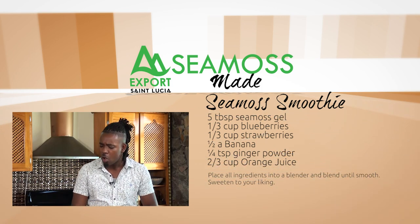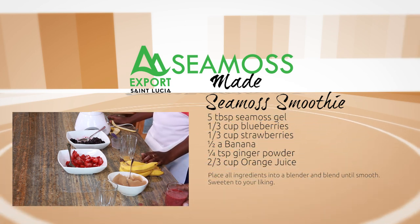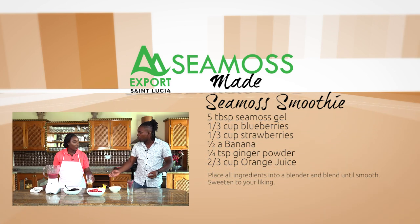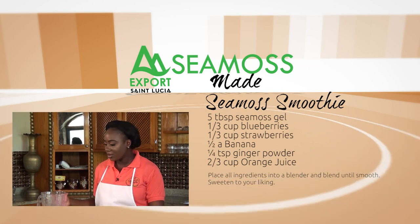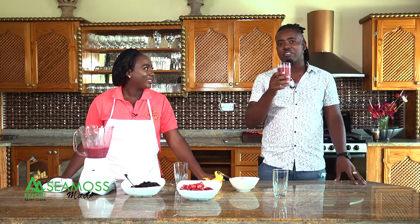We add our fruits and the CMOS gel is the base. The little tangy flavor comes from the orange juice. You don't have to use blueberries or strawberries — use whatever fruit you have at hand. You always use the CMOS gel as your base. You can add honey if you want sweetness. I'm calling this one 'The Two Dolphins.'